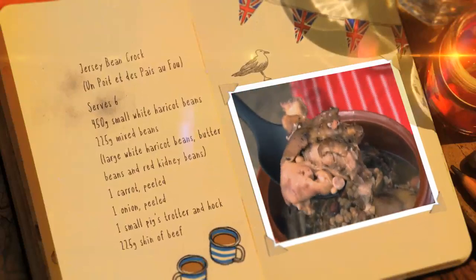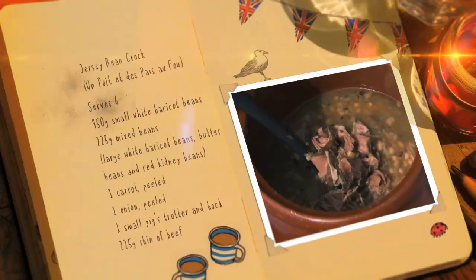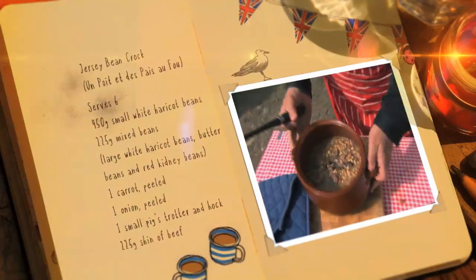About one hour before serving, remove the meat, shred it from the bones and put it back in the pot with the beans. Final stir and it's ready to serve.